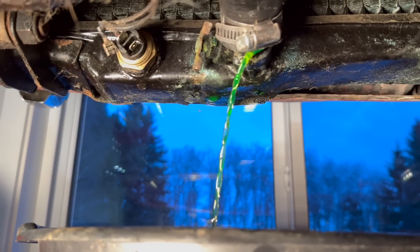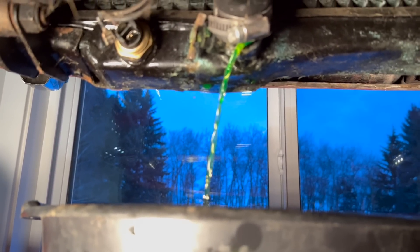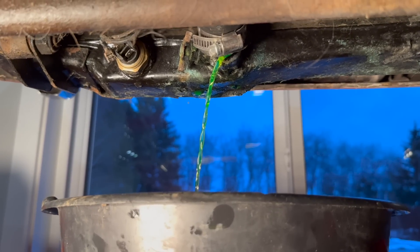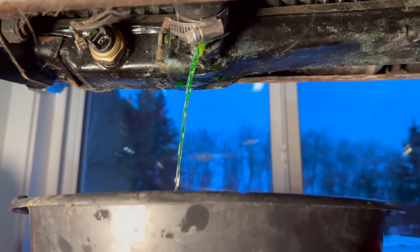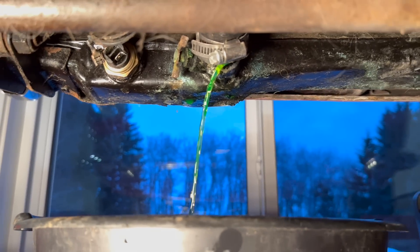It's flowing at such a consistent rate, it looks like a piece of glass — you can't even see it moving. Like a green glass sculpture connecting. But I assure you, that's liquid coming out of there. It looked frozen in time.